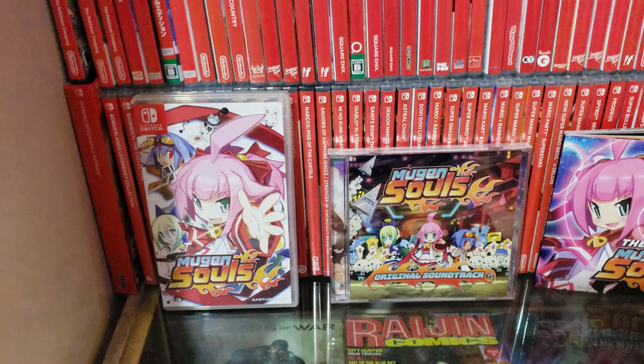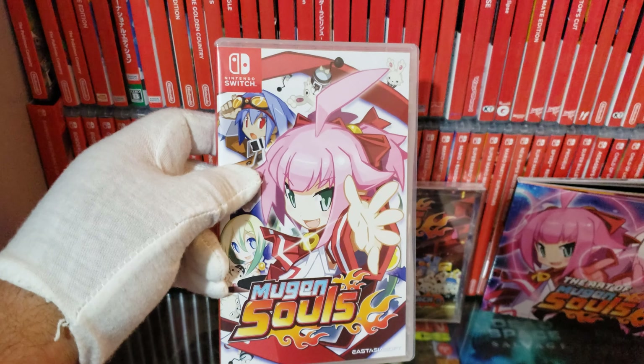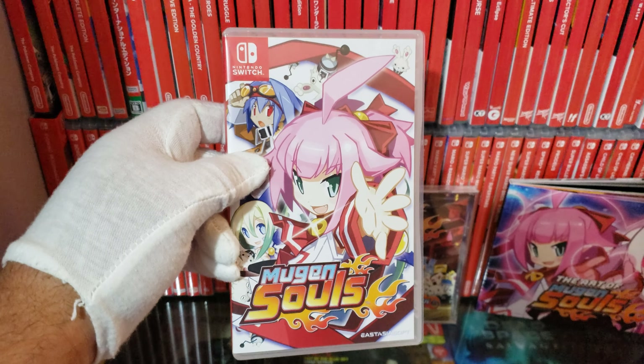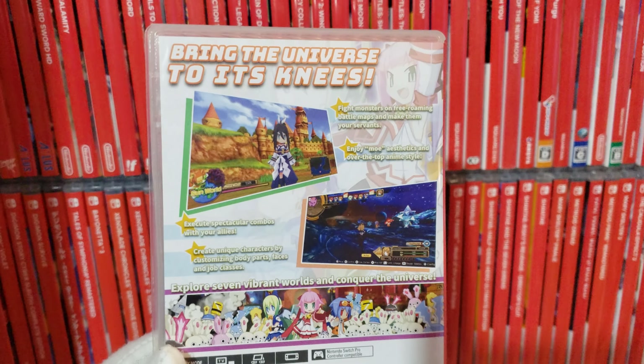I got Mugen Souls Remastered today from PlayAsia — it just came in the mail. I'm going to show y'all everything. This is the limited edition and all the stuff you get with it. First I'm going to show you the game Mugen Souls, which is a remaster of the original Mugen Souls on PS3. This one is completely uncensored — here's the back of the case.